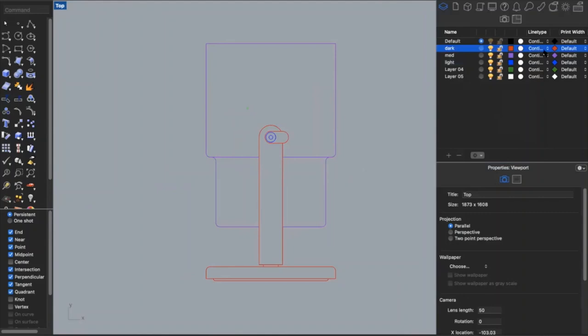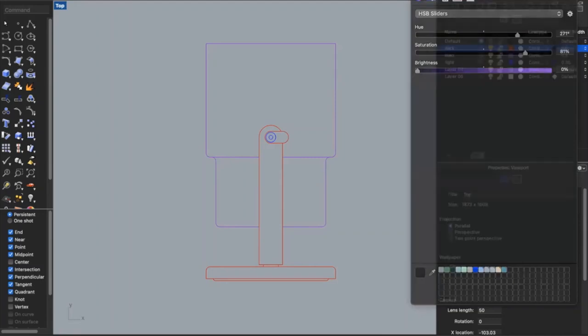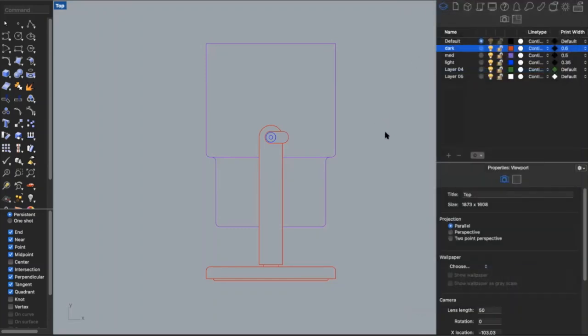Now that I have all my lines categorized into groups, I'm going to set the line weights. You can do that by going to the print width — right now they're all set to default. I'll change my darkest line weight to 0.6, my medium to 0.5, and my lightest to 0.35. The diamonds indicate what color it's going to print in, so I'm going to change those so they all print in black. Line weights depend on the drawing — the numbers I set are not a universal standard. It depends on how much detail you have and what your professors recommend. When we go to print, we can check our line weights and go back and change them if needed.